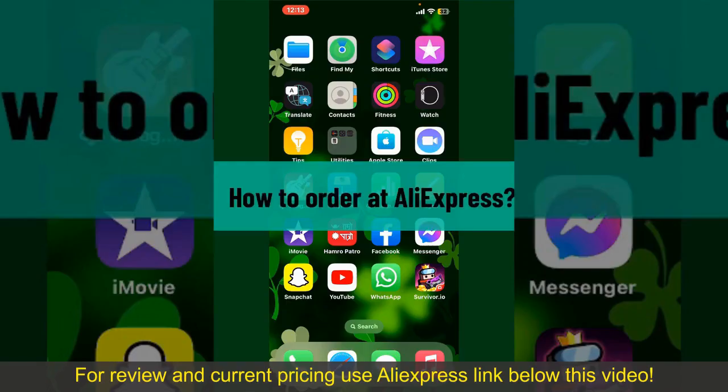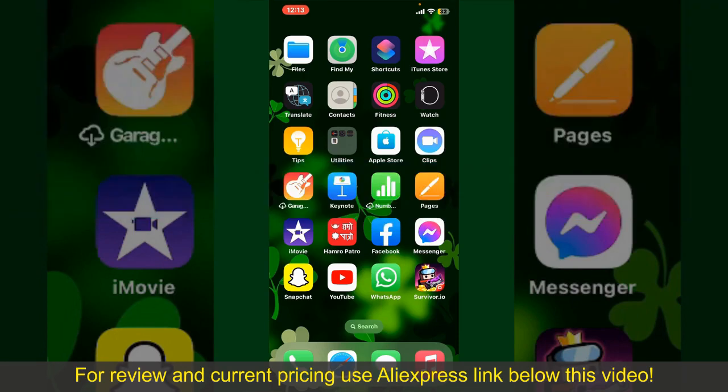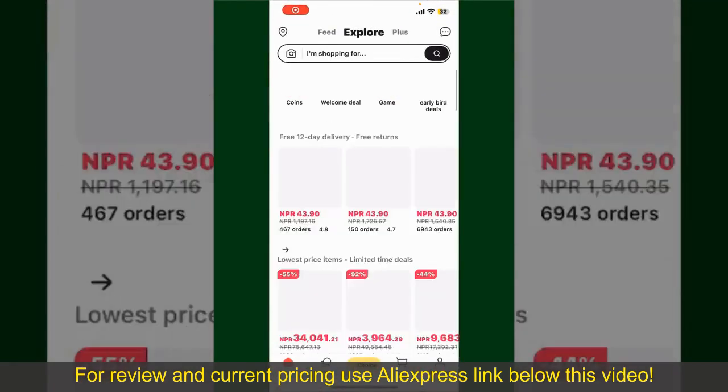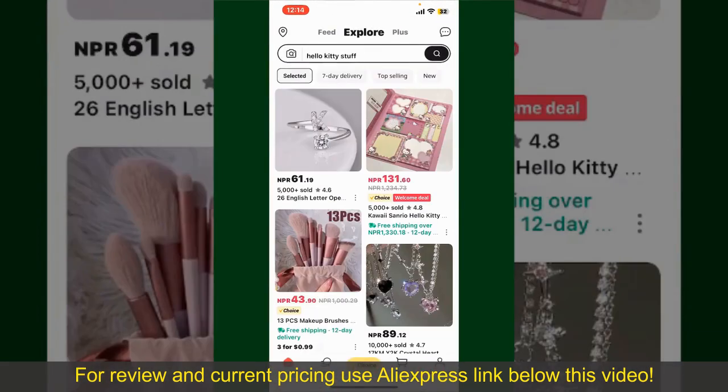How to order on AliExpress. Ordering on AliExpress is a straightforward process, so let's get straight into the video. Launch and open your AliExpress application, and make sure that you're logged into your account.